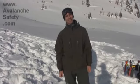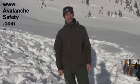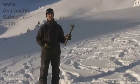Hi, I'm Steve from Avalanche Safety Solutions. You can find us on the web at avalanchesafety.com, and I'm here to tell you about one of our products. This is the Mammet Avalanche Probe 280mm.